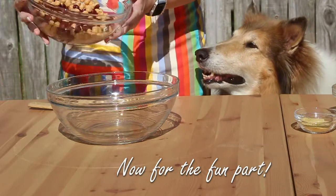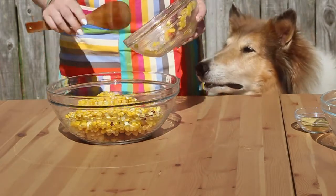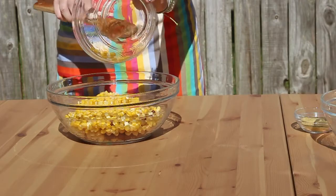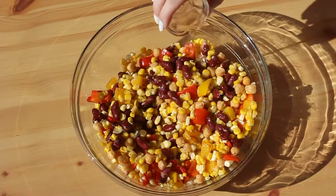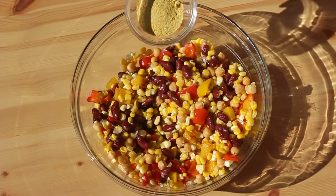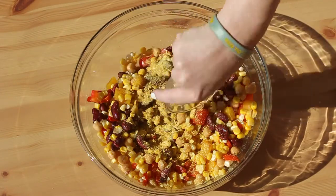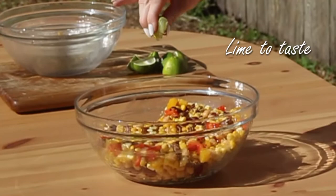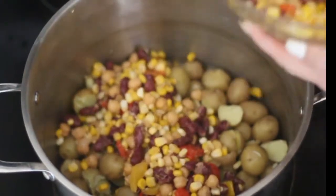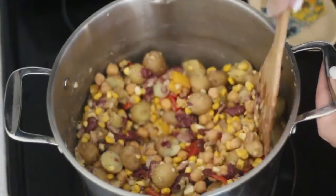With your pooch's help, we're going to add all of our beans, veggies, and spices together. Over low to medium heat, add the beans and veggie mix to the potatoes. Mash the potatoes with the mixture as everything is heating up. This process should take about 10 minutes.